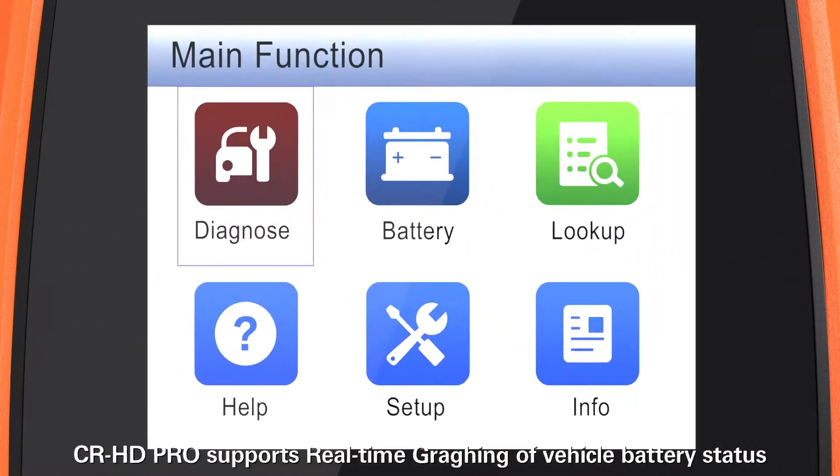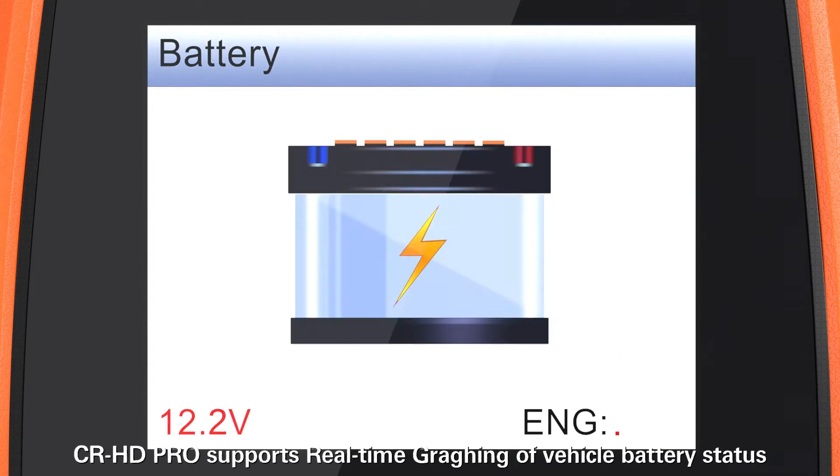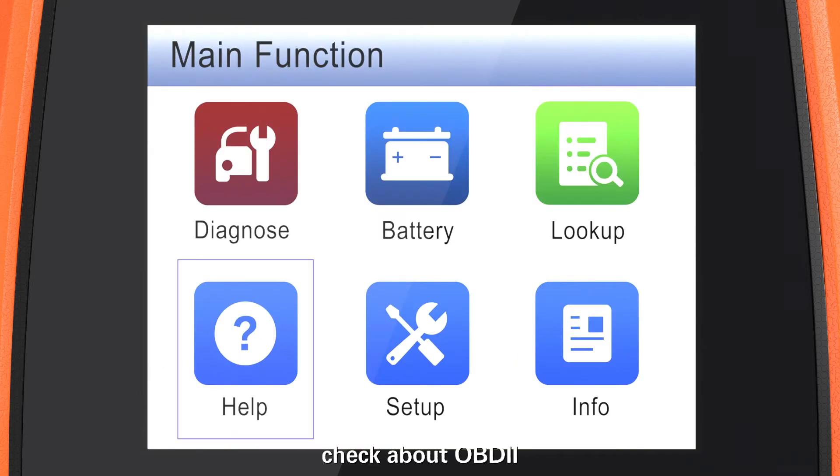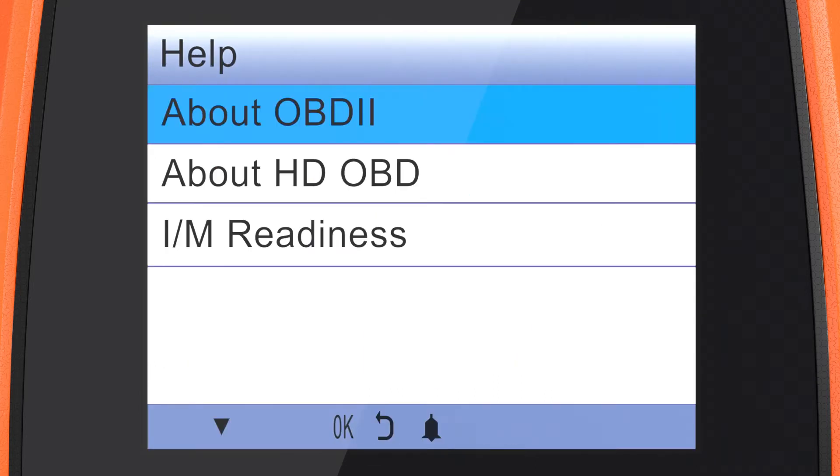CRHD Pro supports real-time graphing of vehicle battery status, DTC code lookup, and information about OBD II.